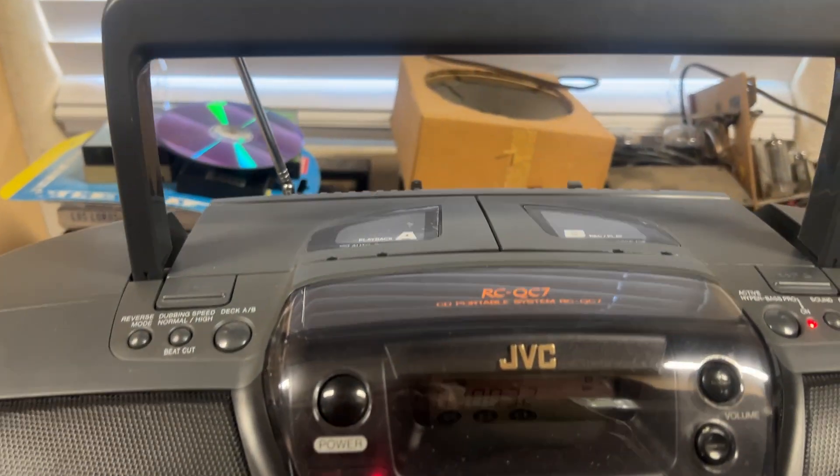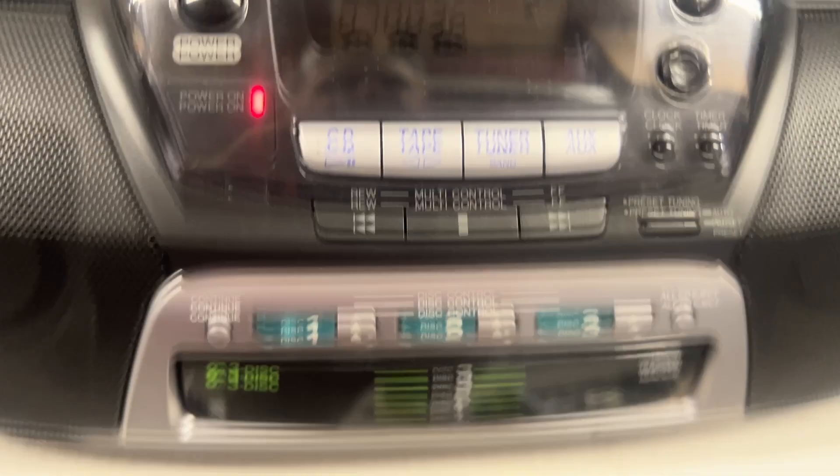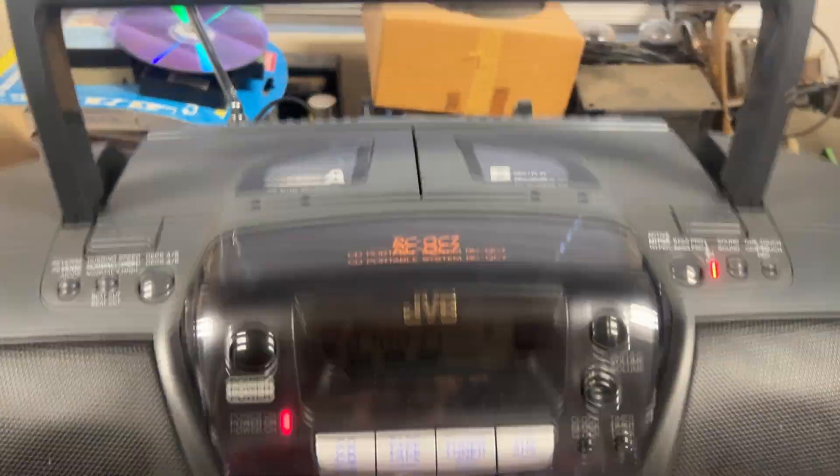This is a demonstration of the JVC Boombox, model RC-QC7. It has three CD players, AM-FM radio, and two cassettes.